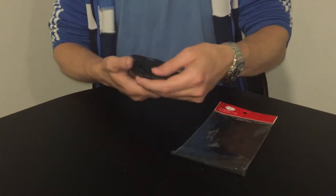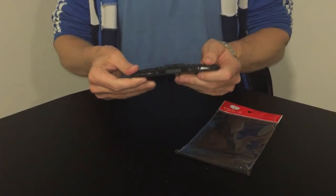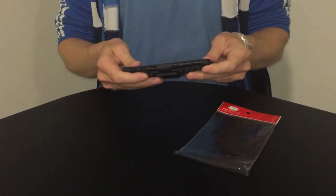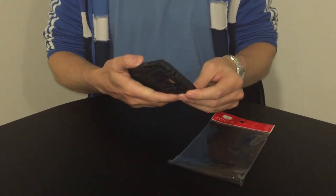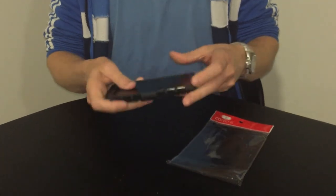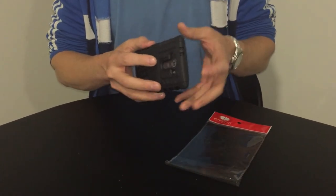All you need to do is add on the back protection, which adds rigidity to the phone and helps with bending, snapping, and putting it in vulnerable places. Once applied, you can see it adds a nice amount of toughness. It does add a little bulk, but that's what you need with these sorts of cases.